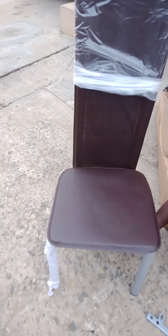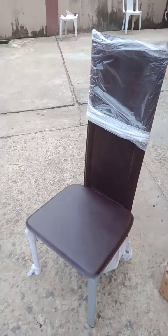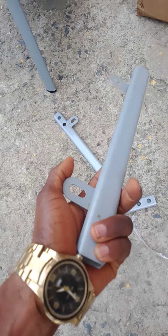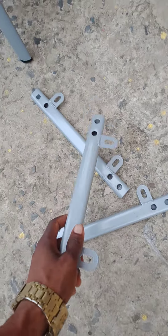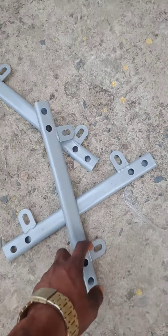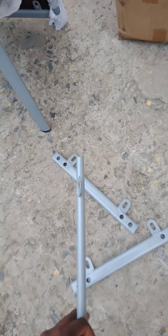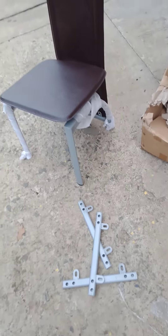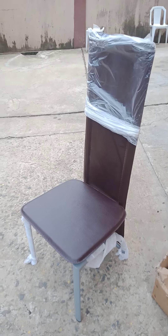That's how to fix the dining chair. Mind you, this bar is not compulsory — it may be there or it may not be there. If it's not there, you will tie this back directly to the leg. So it's not compulsory; it does not affect anything. You can fix the chair perfectly. That's that about fixing the dining chair. Thank you.